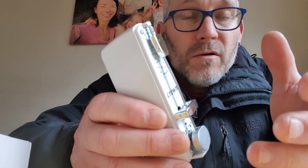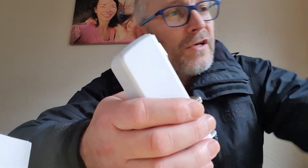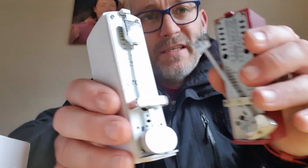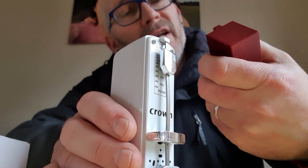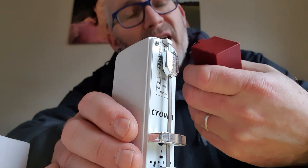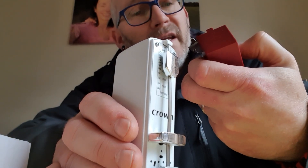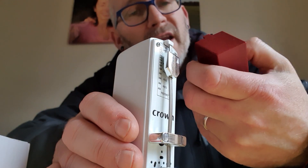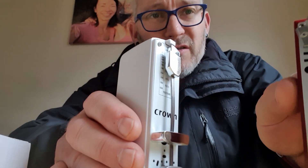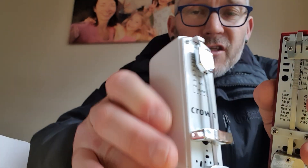The metronome is advertised just like this - it's a Witner-style. It goes between about 53 BPM up to something like 280. Most metronomes have the same sort of range.